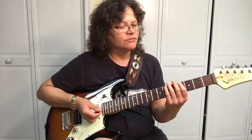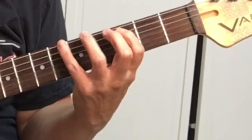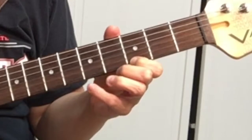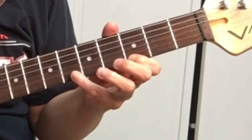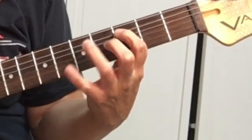A good way to practice this — use the pentatonic scale and we'll start off on G. You have to kind of pull down on the string. Practice it slow, and don't forget to like this video. Thanks.